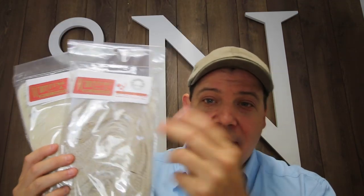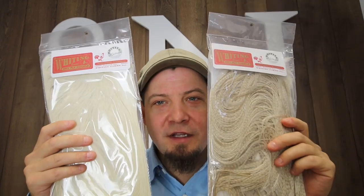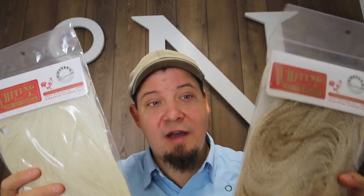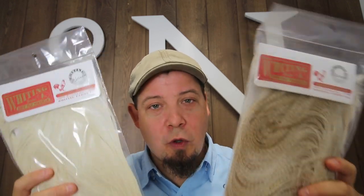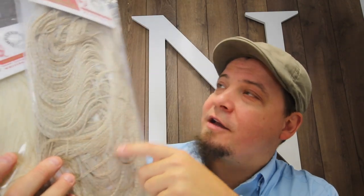We've also just gotten three more platinum Whiting saddles in the shop. As I said, this is a very rare, very seldom sold commodity. I have one in Grizzly, one in this beautiful, very, very big, insanely big ghost barred white, and one in white. So if you're on the hunt for something in platinum, this is your chance.